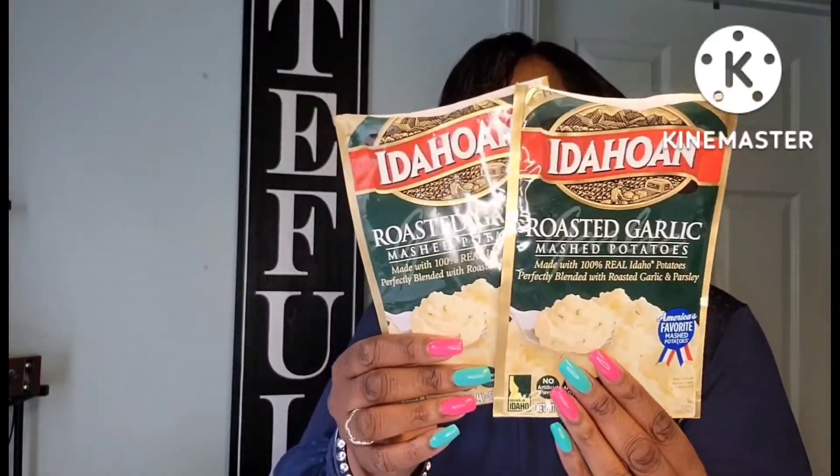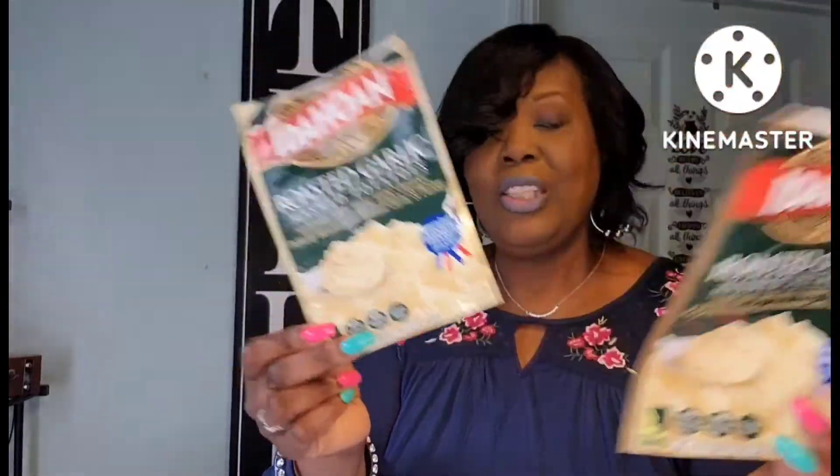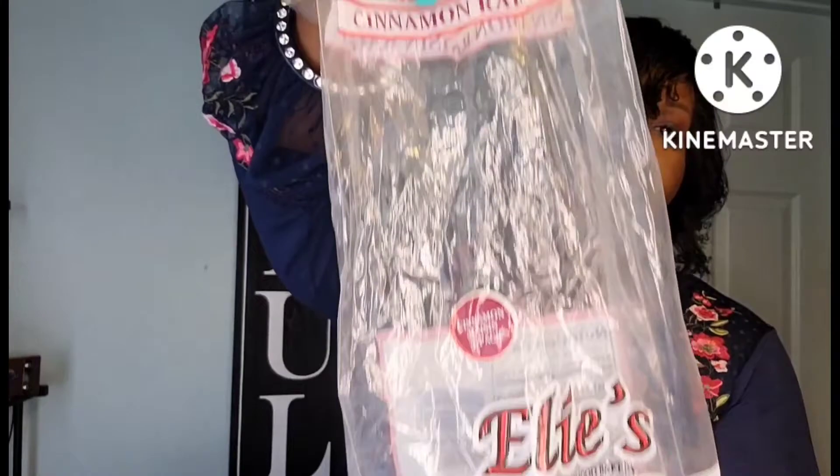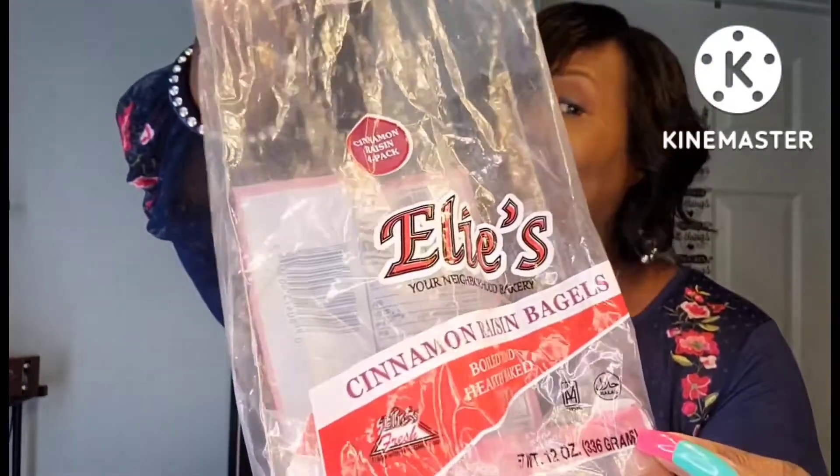Roasted garlic mashed potatoes by Idahoan are really, really good. When I don't want to make homemade mashed potatoes, these are my go-to. I dress them up with some cheese, bacon, and green onions — amazing. Also, these were Ellie's cinnamon raisin bagels. My Dollar Tree carries these from time to time and these are some amazing tasting bagels — better than Thomas, to me. If you ever see these in your Dollar Tree, give them a try. They also have everything bagel and plain.